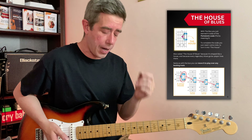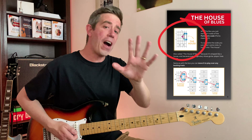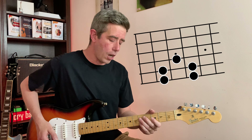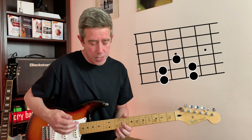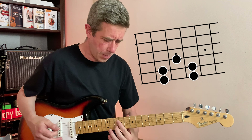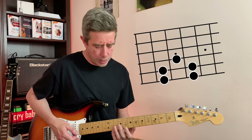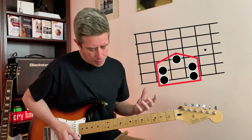We're going to use something I call the House of Blues. Five notes — and if you realize, pentatonic means five tones, so this is a full pentatonic scale. It's located on the thinnest strings where you want to play solos, not on the thickest strings. We've got a lot of advantages: it's only three strings, three frets, three fingers, easy to remember, and shaped like a little house.